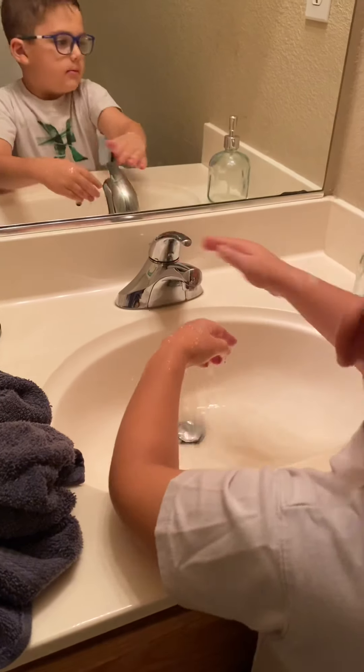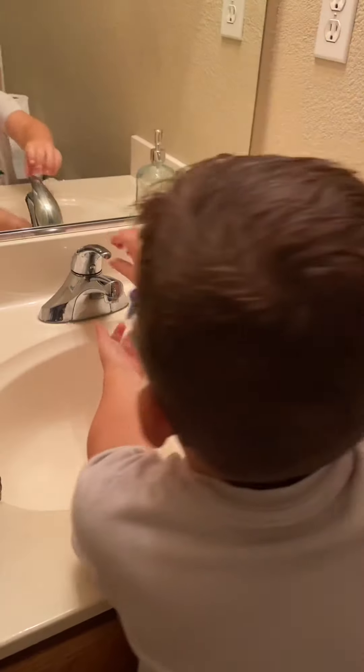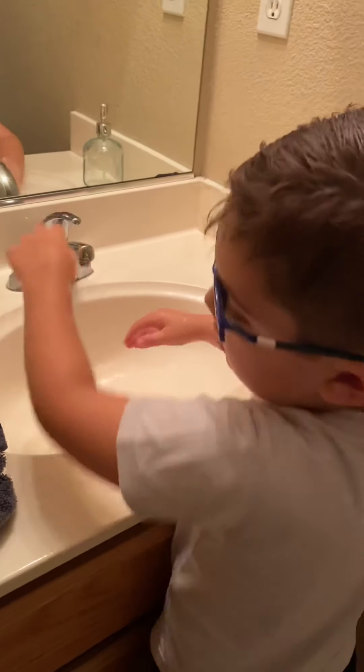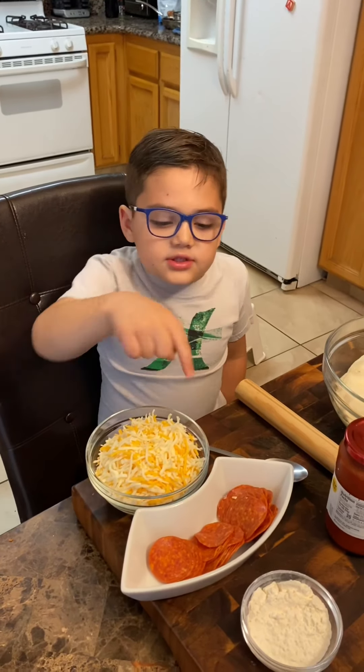So this is how you wash your hands. Rinse all of it off. Put soap on it. Wash it and then put water on it again.